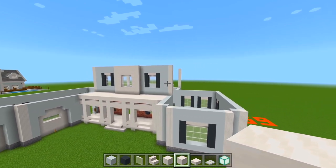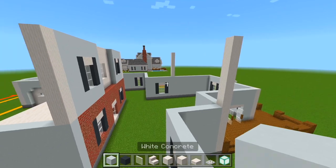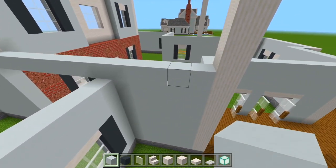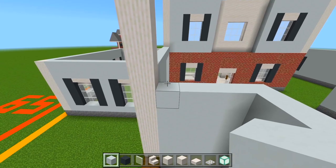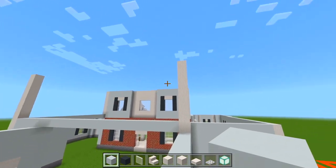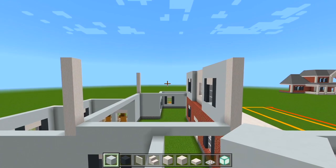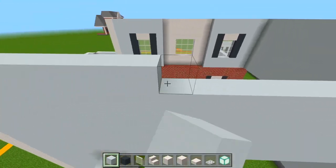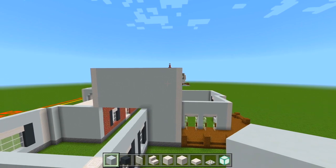Now everywhere else for the second floor walls is just going to be completely filled in with white concrete. I'll switch to that and go in between the pillars right here, bringing a strip straight across at the bottom, all the way up to the same height as those pillars. We'll do the same on this side, right on top of this wall, bring it straight across. So now all of this will be filled in to the same height as these pillars, and then the same on this side straight across. It's all just white concrete now for the sides and for the back.